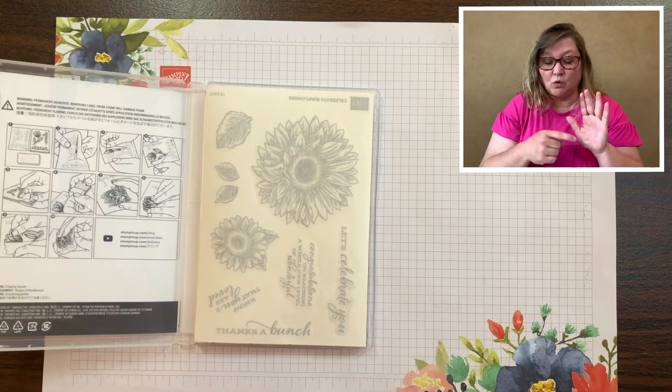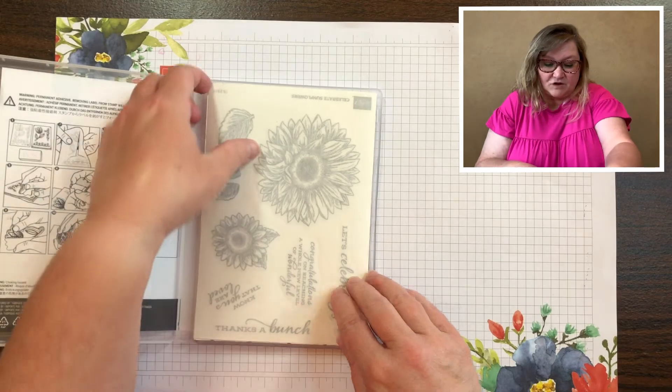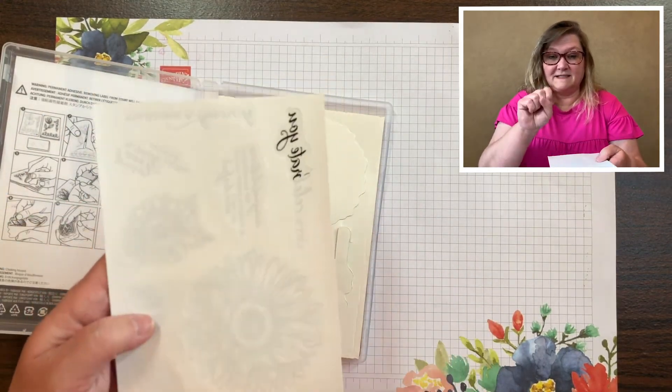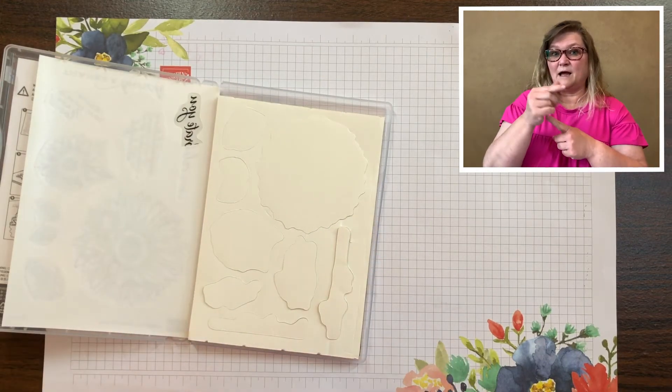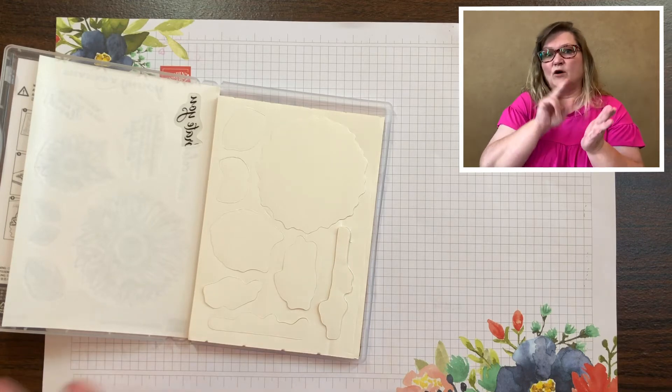So let me show you how I do that. You have a sheet of stickers and this is the cling mount — they stick to the blocks very well and they don't fall off.